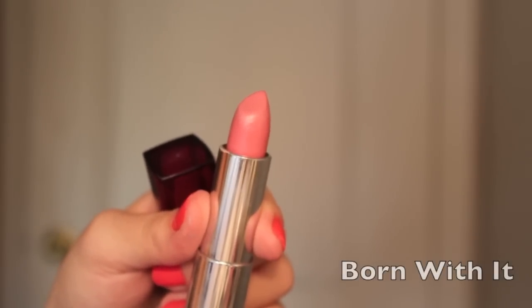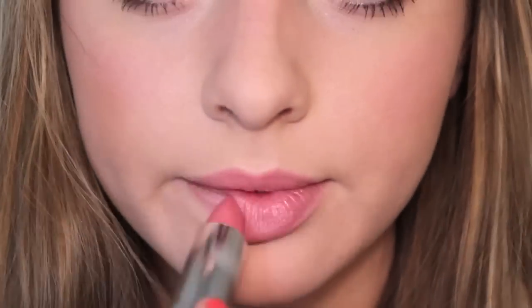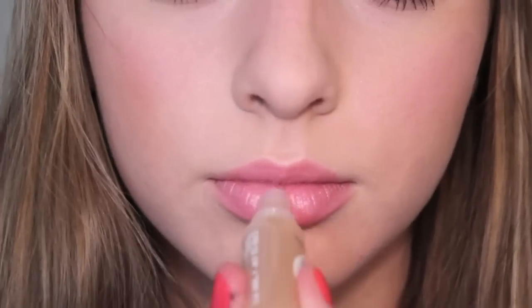Finish off the look with the same pink lipstick you used on the cheeks and just dab it on for a natural look. Finish with a clear gloss over the lips, and there is your Allie daytime look.